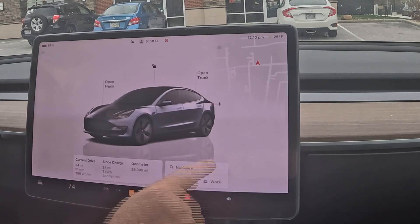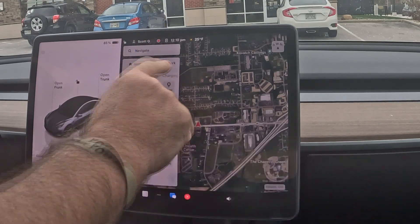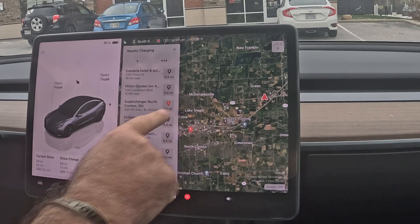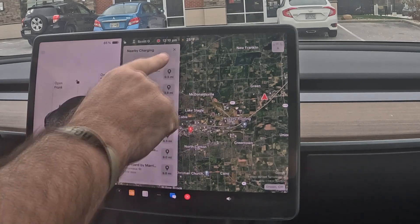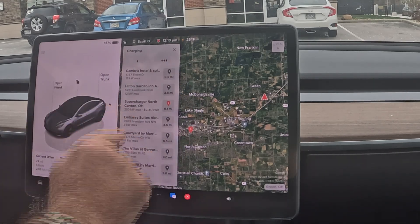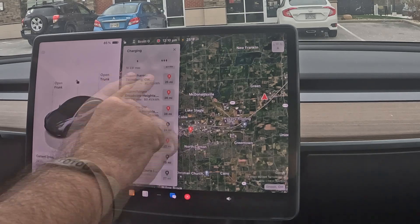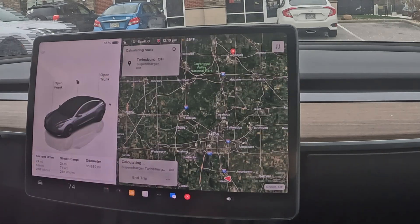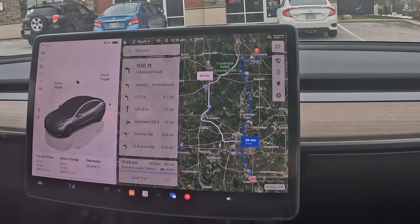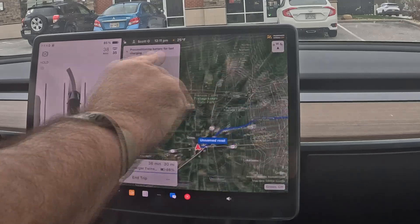Step one: locate a supercharger. Use your Tesla's navigation system. Ninety percent of my driving — probably higher — I still have the navigation system enabled even when I know where I'm going. When you use the navigation system on a consistent basis, it's almost dummy-proof. If you're testing battery limits on trips, it's almost impossible to run out of charge. As long as your next destination is in the navigation system, it will alert you and say you can't go any further — you need to charge now.